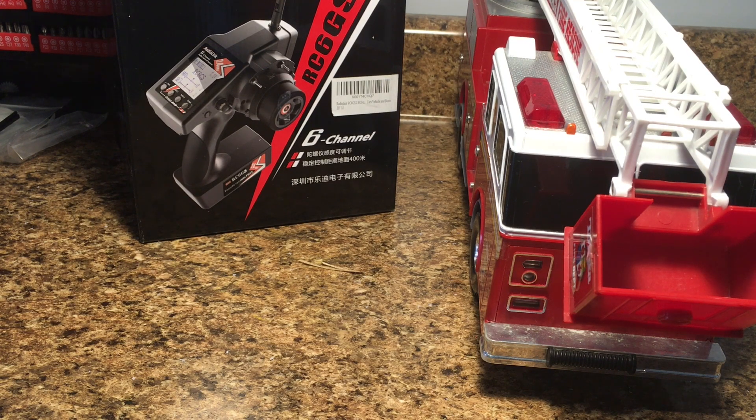Hey, what's going on guys? It's the RC Genius. Welcome back. Today in front of me I've got the firetruck. I can't wait to get this part started because I'm going to be installing the ESC, the receiver, and also try to start setting up the controlling of the ladder functions.